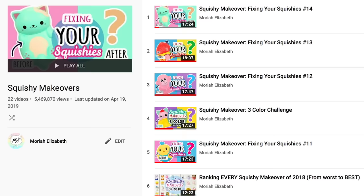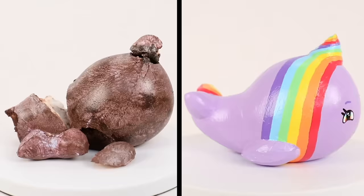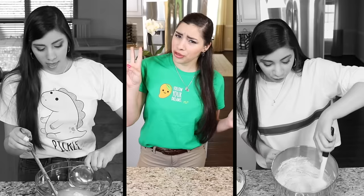Hey, it's me. If you're new here, let me explain what you're watching before you get very confused. I have a series on my channel called Squishy Makeovers where I take used, broken squishies and fix them up. A lot of those squishies happen to be food or dessert items, so I take squishies I've painted from that series and actually try to make them in real life with food. This is the third time I'm doing this.